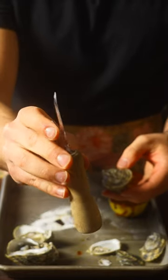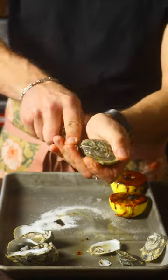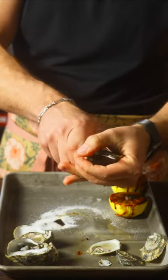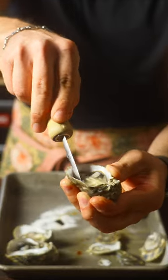When it comes to an oyster shucker, I prefer the one with a curved tip like this. Just penetrate right in the butt. Scoop under.